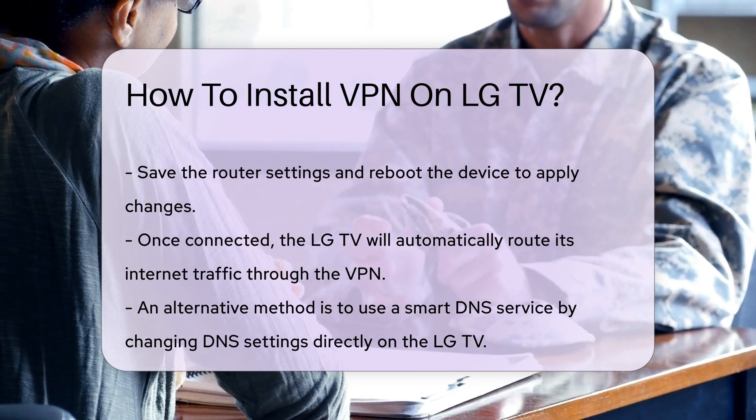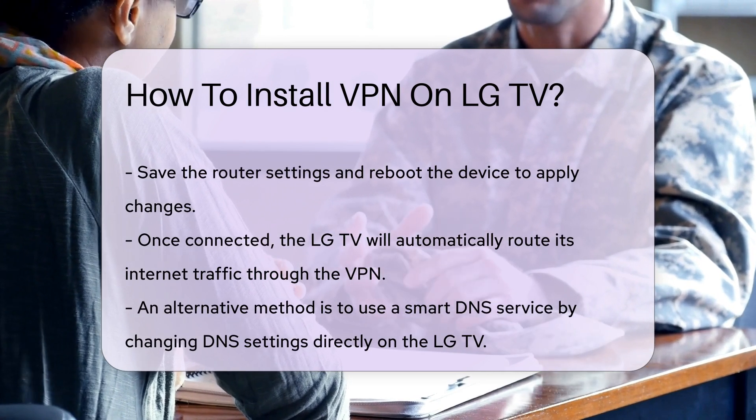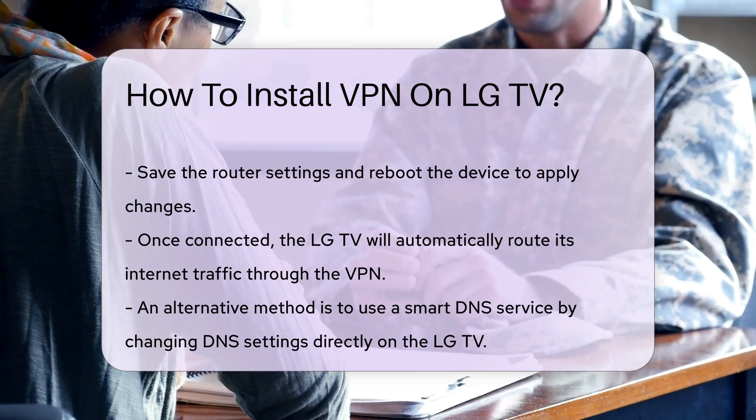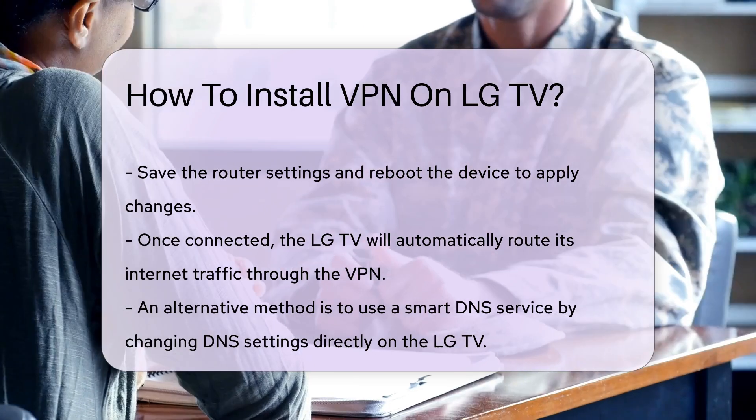Alternatively, you can use a smart DNS service. This method allows you to change your DNS settings on the LG TV itself. Go to the settings menu, locate the network settings, and input the DNS address provided by your smart DNS service.